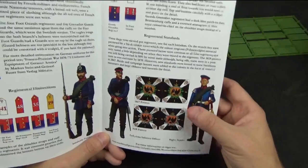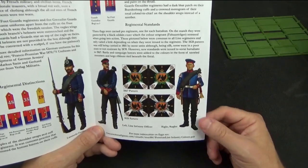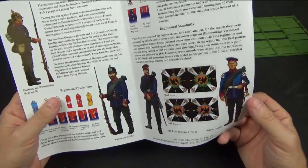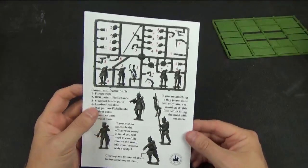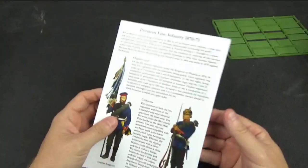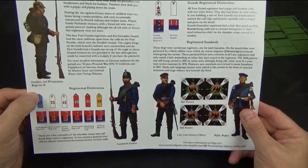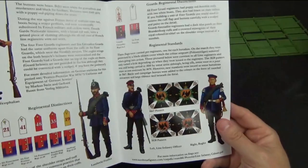There are some flags included. Interestingly, some of the older Prussian flags were so tattered by this stage that they were merely in tatters on the standard pole — most countries would have replaced them, but the Prussians didn't for some reason. There's also a guide to building the command sprue specifically. The uniforms are fairly generic and don't change a lot across this period; you can paint them quite basically and it'll still look absolutely fine.